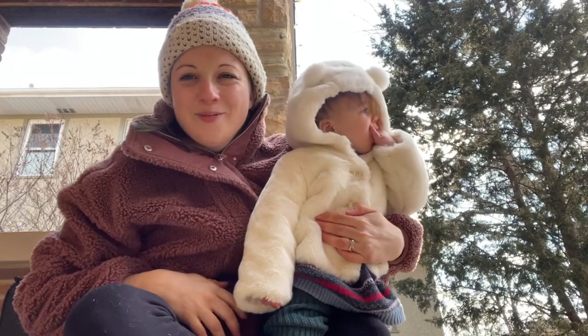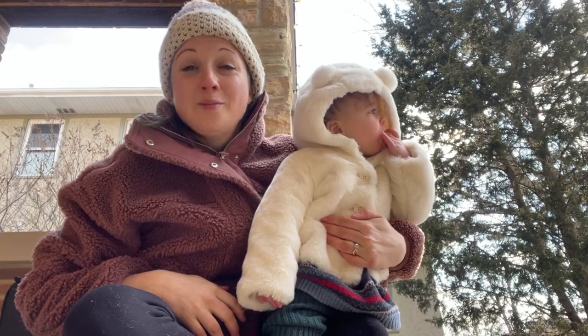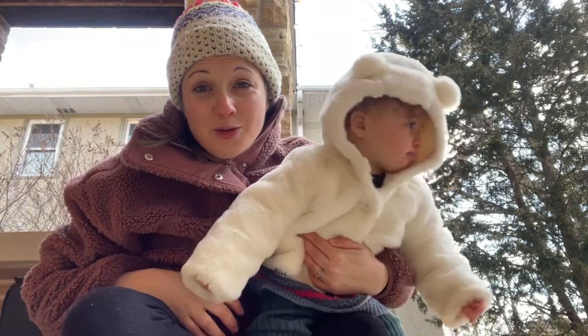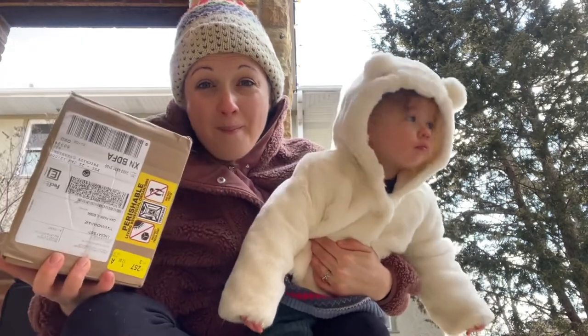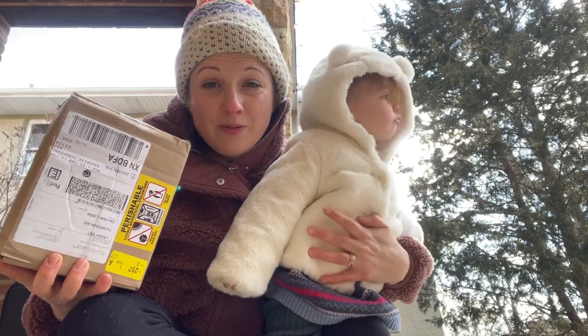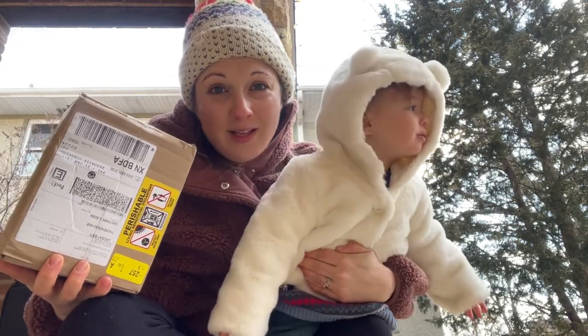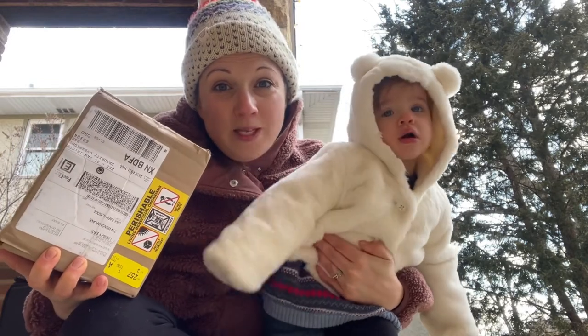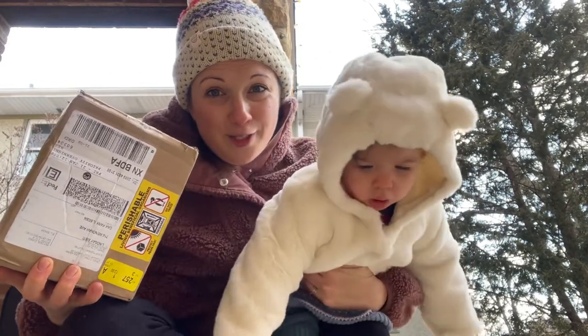Hey guys, it's Lindsay with All The Plant Babies, and I'm super excited right now because guess what just arrived on my doorstep? My beneficial mites that I'm going to be using to prevent harmful pests on my plants. So let's go inside, open these bad boys up, and see what they can do.